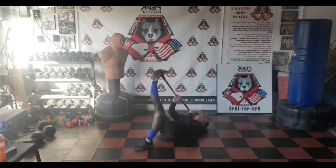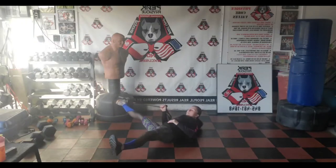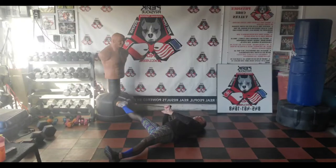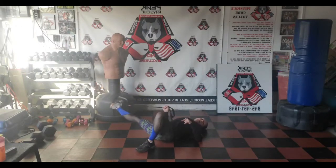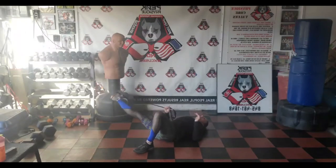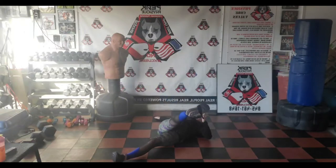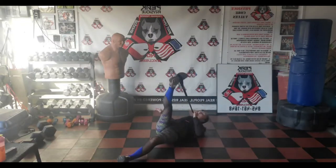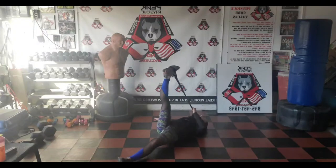Deep breath in and exhale. Get that leg out again, same way — 90 degrees. You can extend the other leg when you feel comfortable, pull that leg a little bit out, try to keep both shoulders on the floor. Bring it up and down slowly. When you bend that leg it controls the other one — when extended, you have less control, so be careful. Extend this leg and switch your hands — the other hand should be on the floor. You want it glued to the floor.